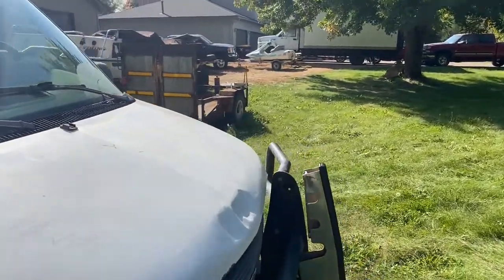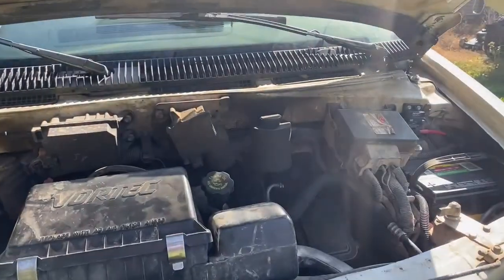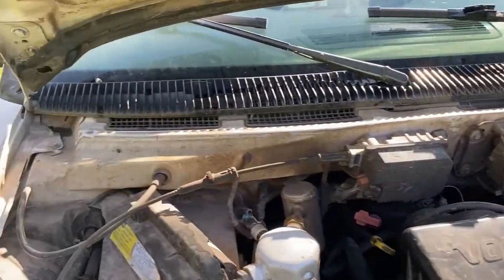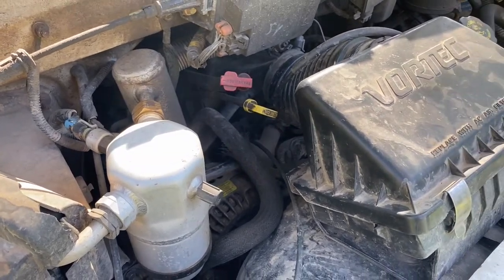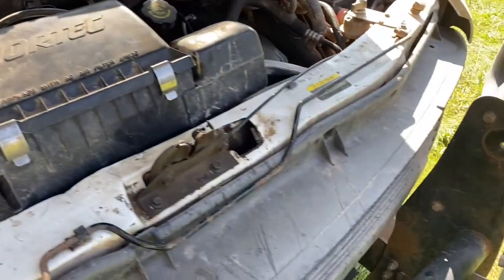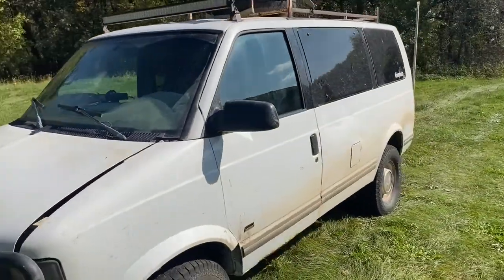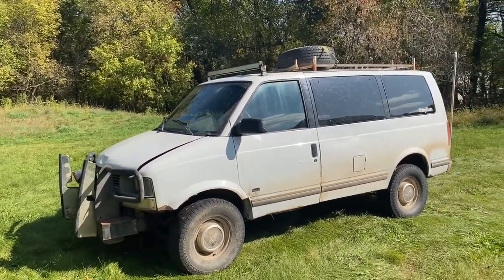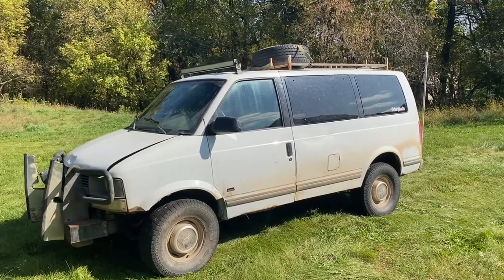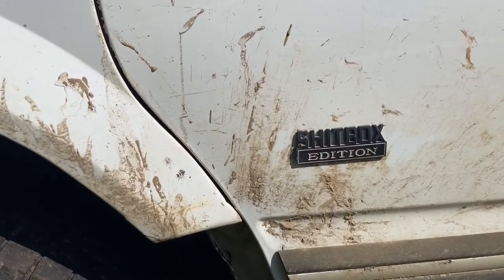We also V8-swapped it because we may have hydrolocked the V6 at one of the Gambler events. It's hard to tell, but there's a V8 crammed in there — it actually fits pretty well, surprisingly. I think that's pretty much it, so this has been a quick walk-around of our Chevy Disastro 'ship box' edition.